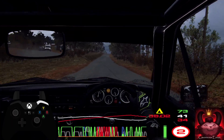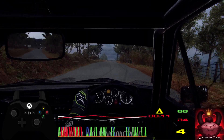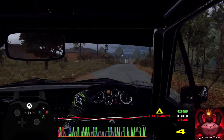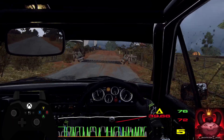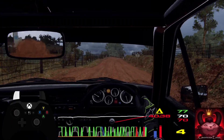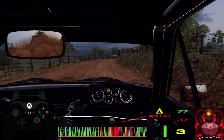80, flat middle off a crest. 30, flat crest, into flat right. 80 off a grid, to gravel. 30, 4 right long tightens. Into 6 left off a crest.